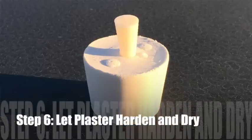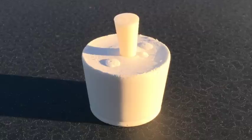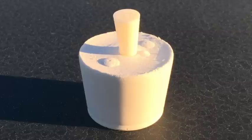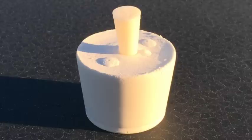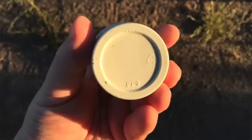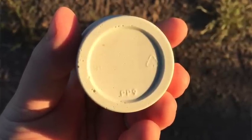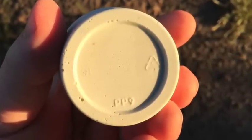Step six is to let the plaster harden and dry. Letting it harden is obvious, but equally important is letting it dry. If you don't let it dry enough, there'll be moisture embedded in the plaster, and when you go to do the burnout, it'll cause the plaster to swell. It'll basically create steam inside of the plaster and blow it apart, screwing everything up. So you want to make sure you get all the moisture out. By the way, when you cast things it'll include very fine details — in this case, you can see the label on the cup that I poured the plaster in. You can actually see the recycling mark and everything.